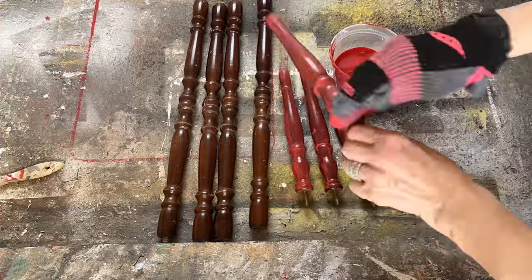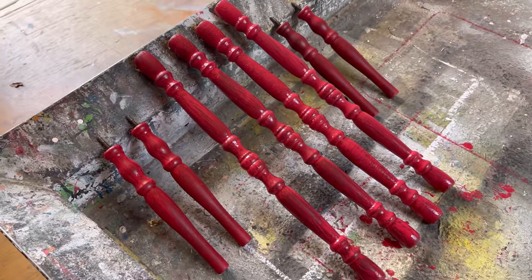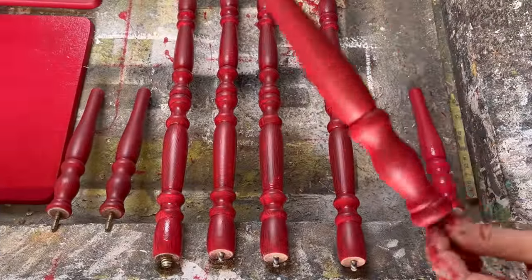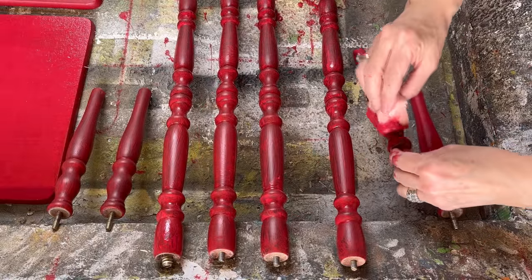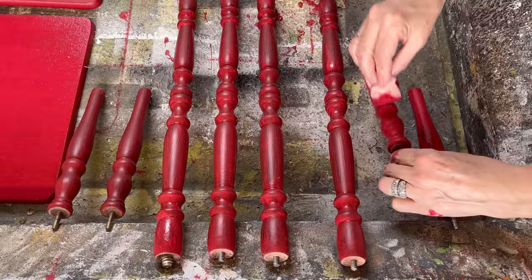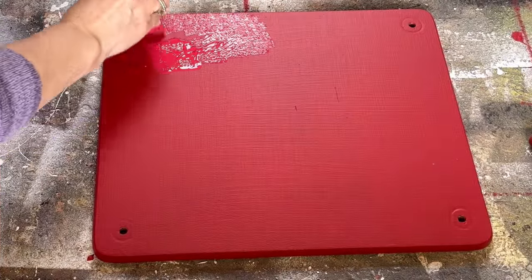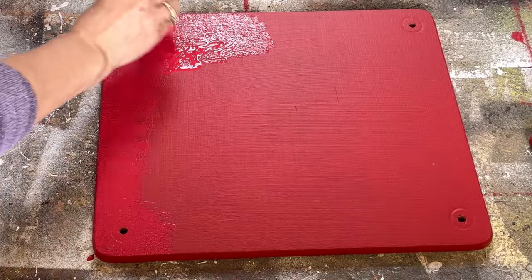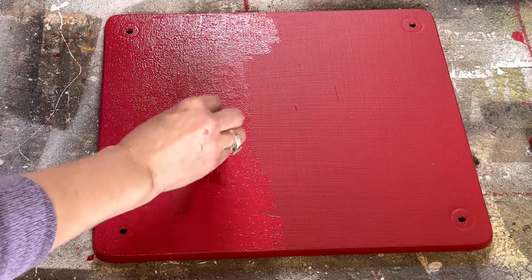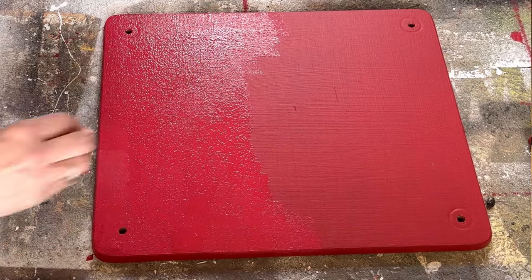These are probably going to take a couple of coats — I let them dry completely between coats. Both the spindles and the two shelves are looking great but need one more coat. For the third coat I'm using a small sponge, just dabbing it up and down along the spindles and shelves. This gets rid of any brush lines or imperfections and gives a really nice smooth finish.